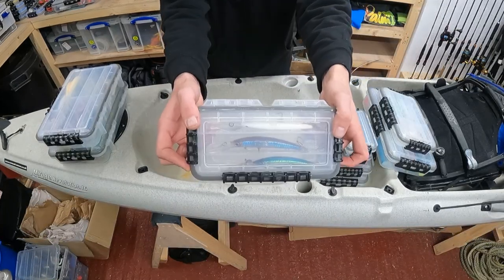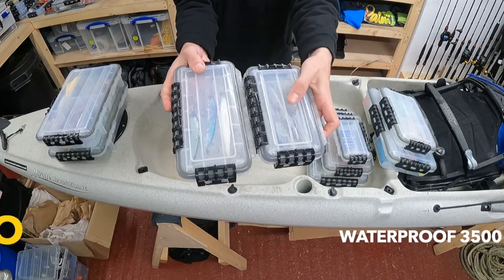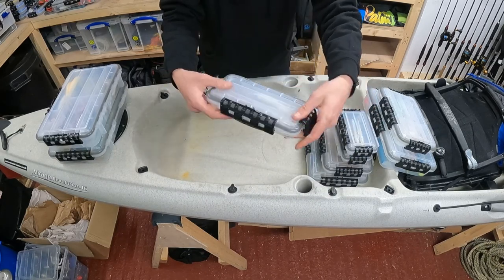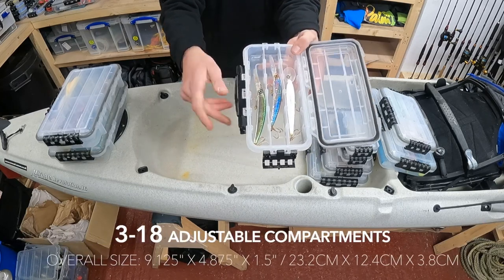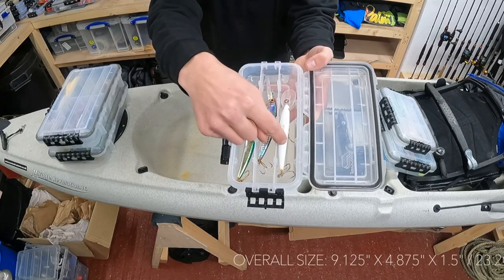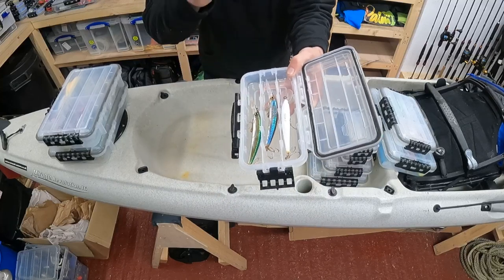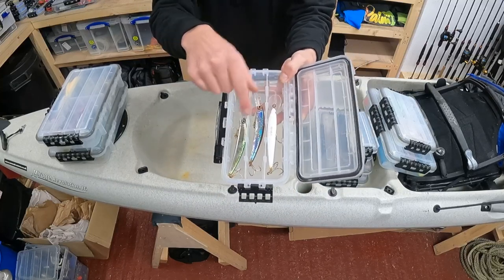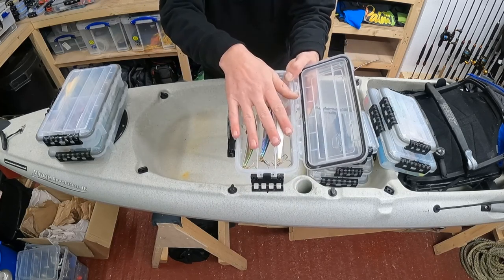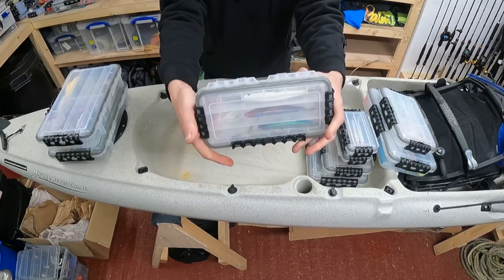The next size is the 3500 — a little bit longer than the 3400, same width, just a touch longer. This one has some compartments inside: three long sections when you open it up, with dividing slots available if you want them. I use this one for popping a few bass lures or soft plastics inside and keeping them divided up. A nice little handy size — a good one for when you're not needing to take too much gear.